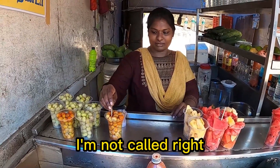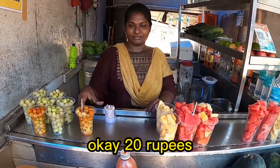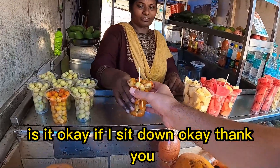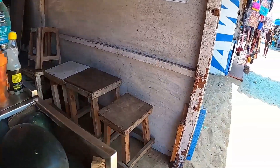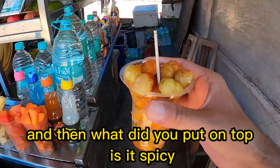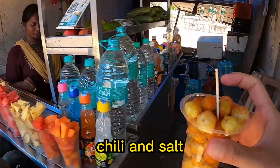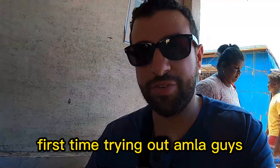Not sweet — it's sour? Yeah, sour amla, that's what it's called, right? Okay, 20 rupees, let me try it out. Is it okay if I sit down? Thank you. And what did you put on top — is it spicy? Yeah, chili and salt. Okay cool, thank you. First time trying amla, guys — let's see how it is.